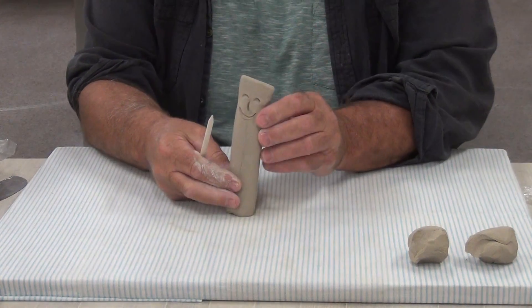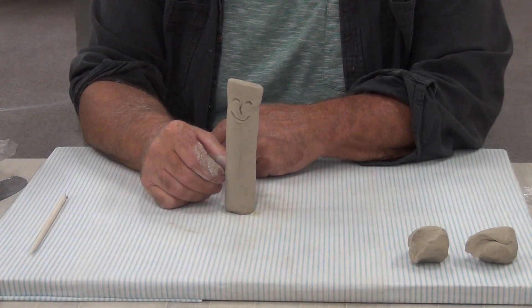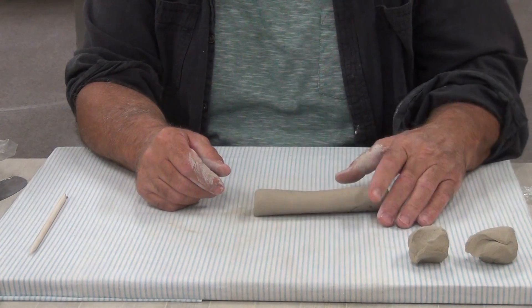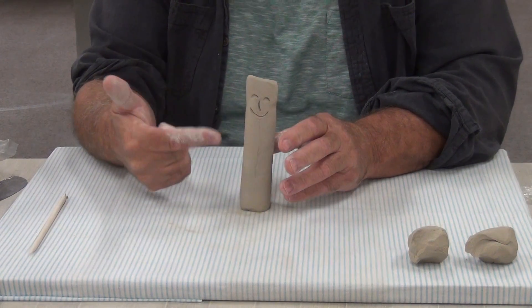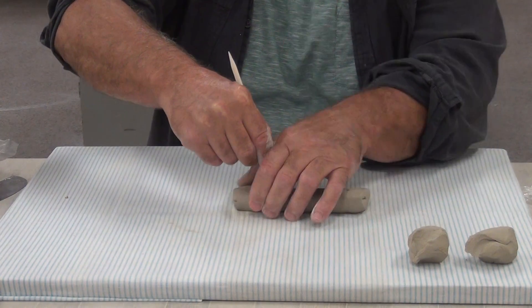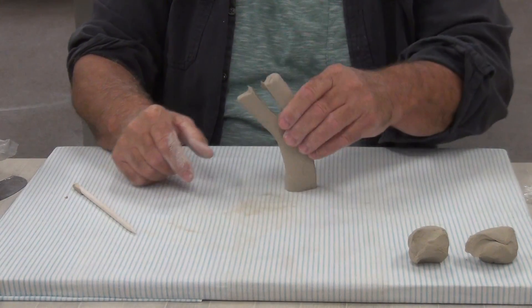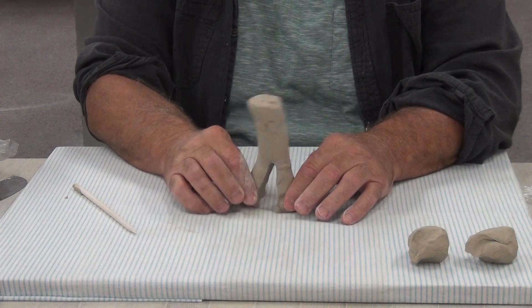This is my little friend, but he has a problem - he can't get around. All I can do is go like this and say, 'Come on little friend, let's go.' So what does my little friend need to get around? Of course, legs! I'm going to cut him right down the middle, and now my little friend has got some legs and can walk.